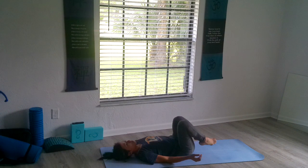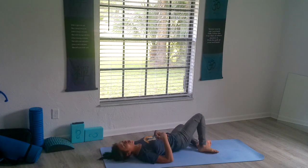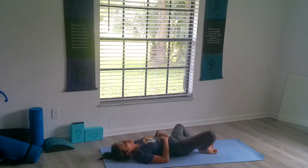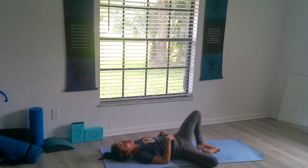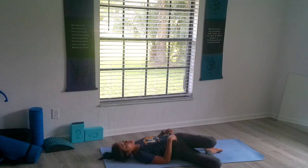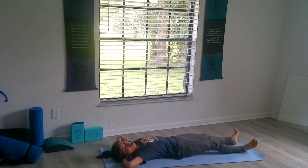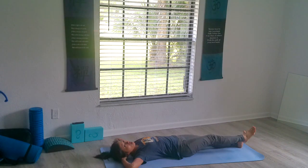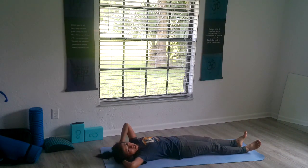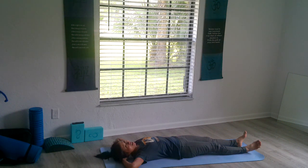Bring your knees side to side — windshield wiper. I love my coach Sean B, who named this the windshield wiper — it really helps your lower back loosen up. Now we're going to go into a scissor: straight-leg scissors, knee to elbow. As we bring the elbow to the knee, that's the exhalation. Every time we go back down is an inhalation. It's 10 on each side, so we count to 20 total.